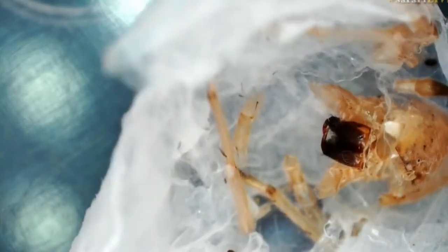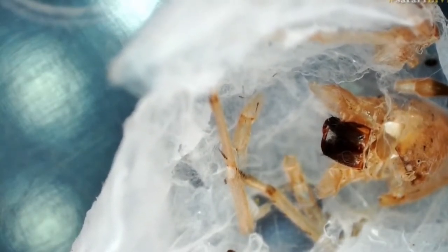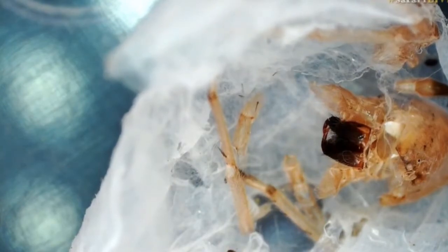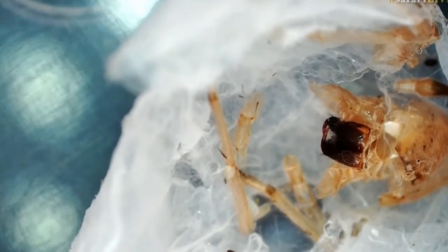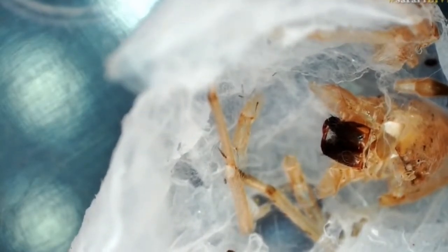In between the old exoskeleton and the new exoskeleton, there's something called molting fluid. I'm not exactly sure what molting fluid consists of — that's something I want to do a whole lot more research about — but they secrete it. That helps create a gap between the old and the new exoskeleton, and it also helps them slip out of it a lot easier. I wondered what happens to that molting fluid afterwards, so I quickly looked it up, and apparently the spider then reabsorbs it, which I found absolutely fascinating.